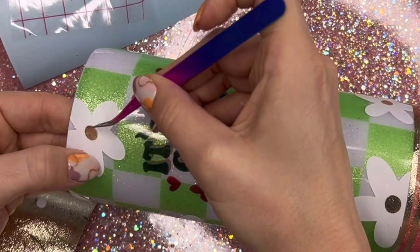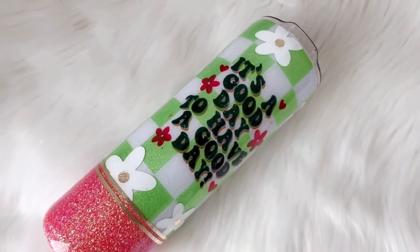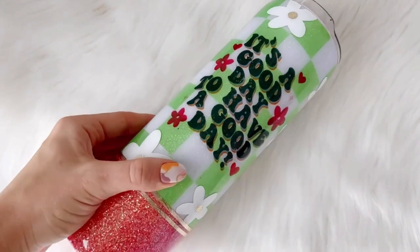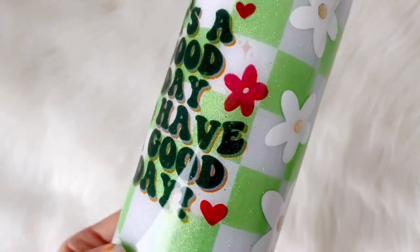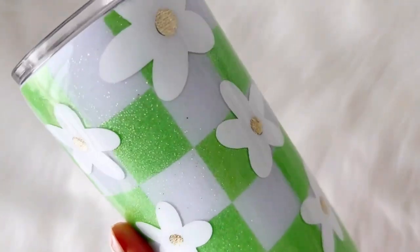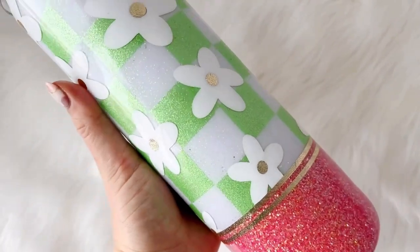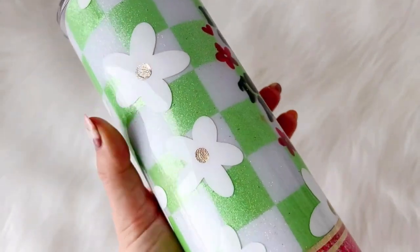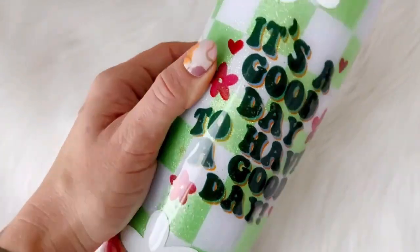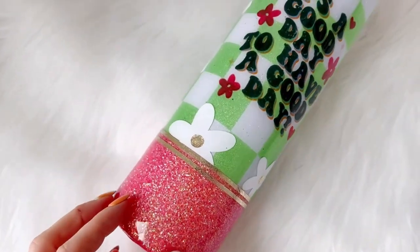Once I had my flowers on, I went in with my final two coats of epoxy. Here's the final result — I really love how this cup turned out. I love the almost nostalgic vibe, the bright colors — it just makes me feel happy. I really hope you guys enjoyed the tutorial as well. If you did, make sure you hit the thumbs up button down below, don't forget to subscribe so you don't miss any new videos, and I'll see you guys in the next one.